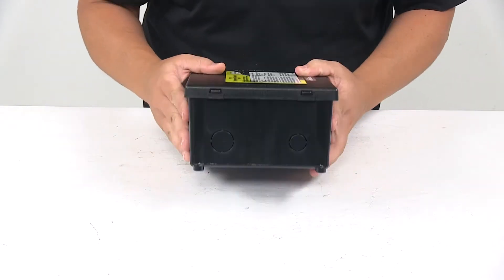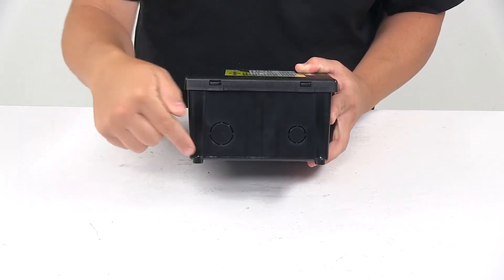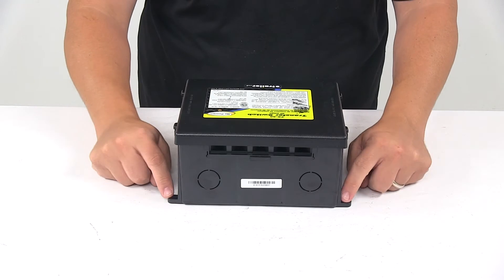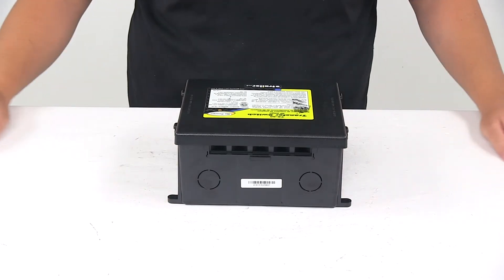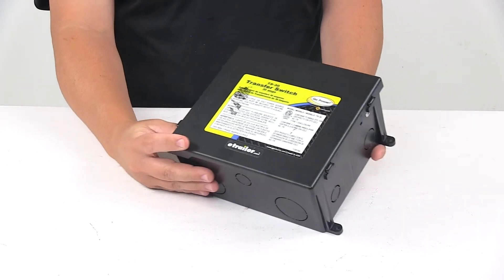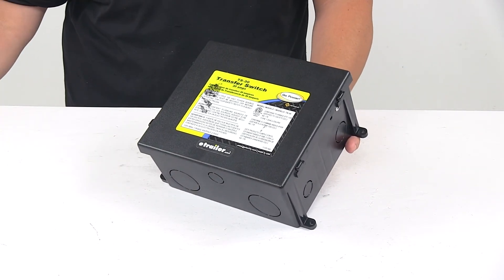The mount holes on the unit are separated on center by 5 and 7 eighths inches in one direction, and going the other direction the mount holes are separated on center by 8 and 13 sixteenths inches. That's going to do it for today's look at the Go Power 30 amp transfer switch.